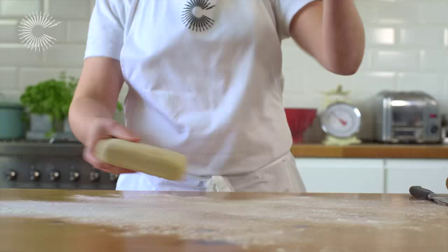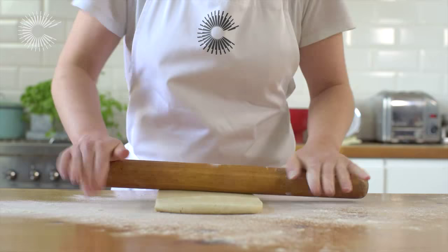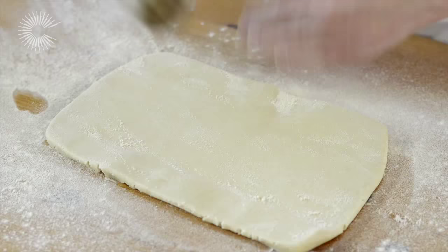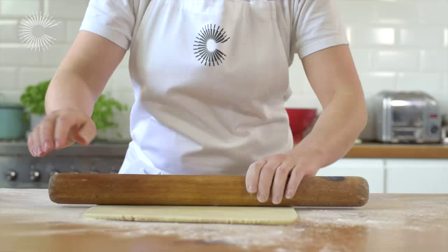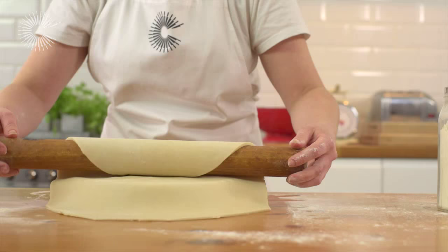First, dust your work surface and rolling pin with a little flour. Then start to roll the pastry. It's much easier to roll pastry if you take it out of the fridge at least 20 minutes before you need it. As you roll, keep turning the pastry 90 degrees — it will help you roll it evenly.